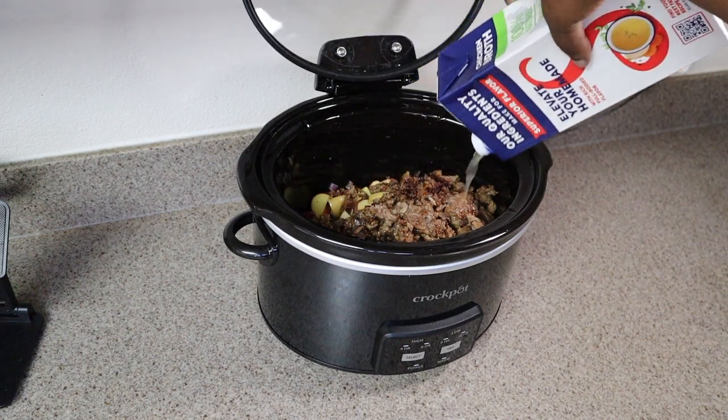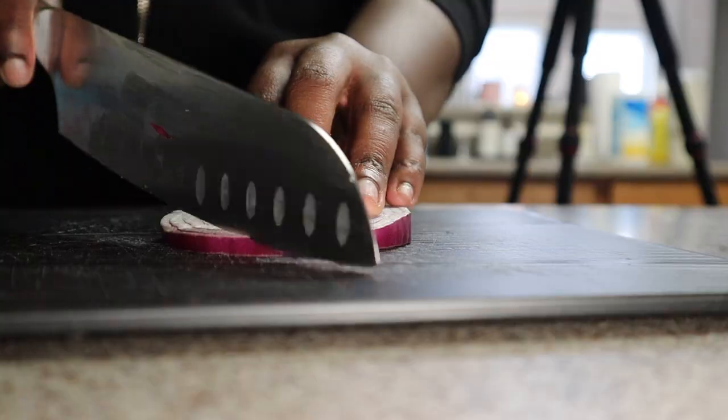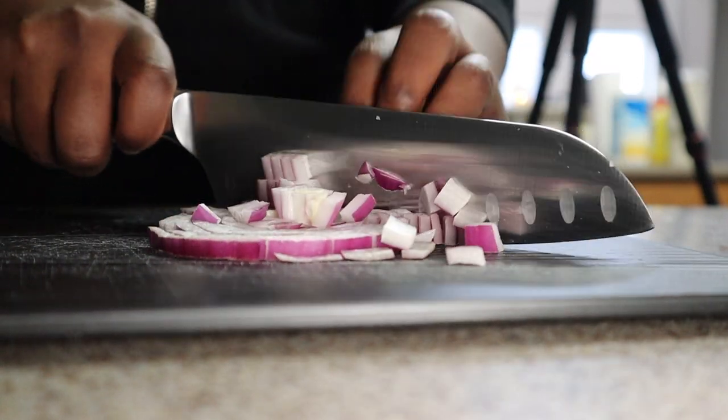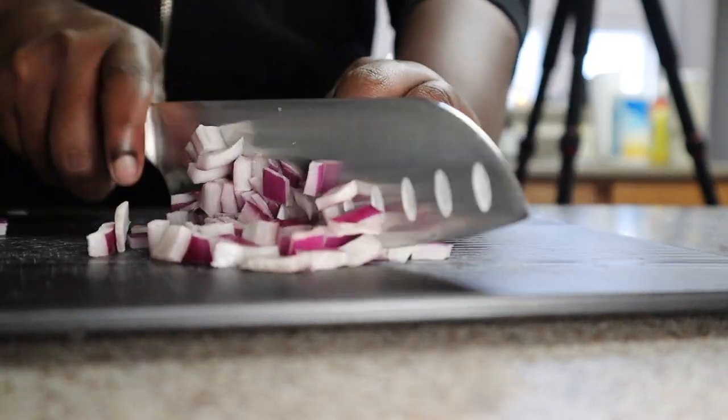Alright guys, so we're doing things a little different today. I am just showing you some meal prep ideas for lunches for the week. So first we're going to go ahead and cut up our onion. Don't come for me with my knife skills y'all — they are atrocious, I am aware, but we are trying.